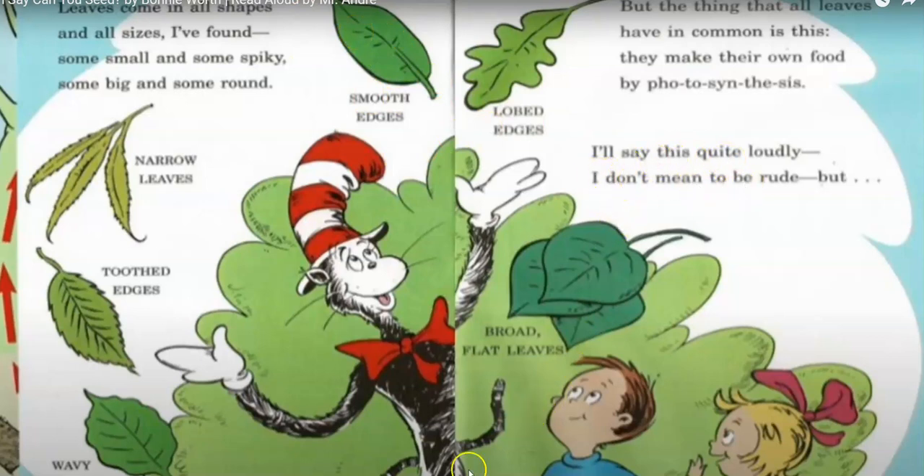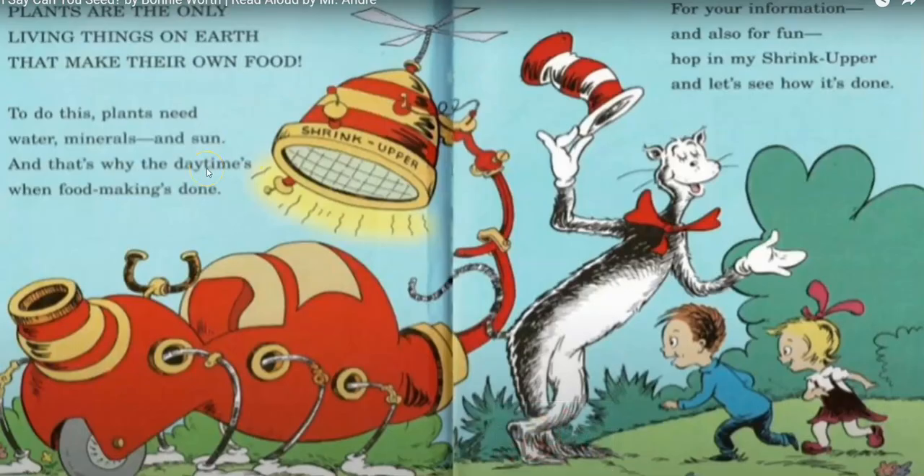I'll say this quite loudly — I don't mean to be rude — but plants are the only living thing on earth that make their own food. To do this, plants need water, minerals, and the sun. That's why the daytime is when food making is done.